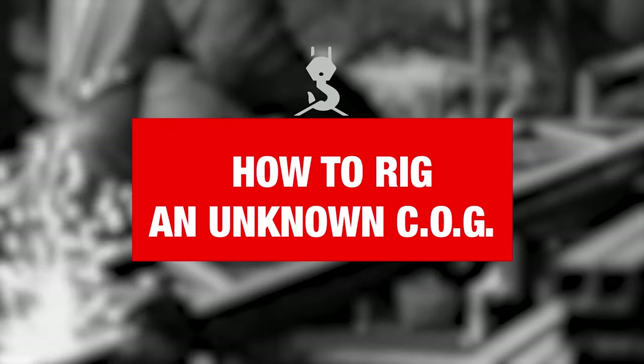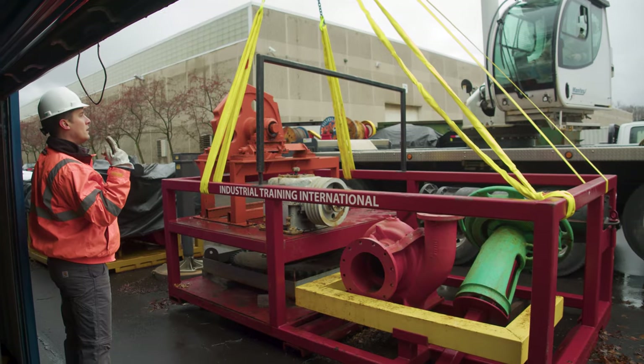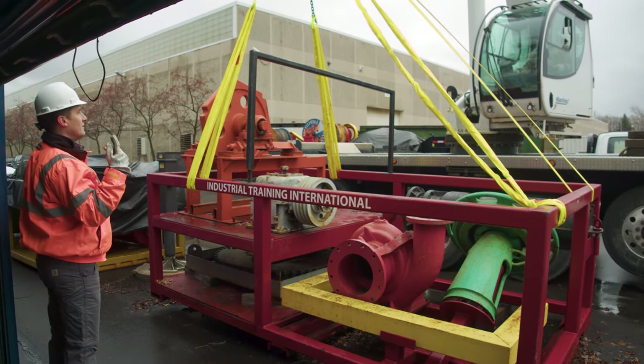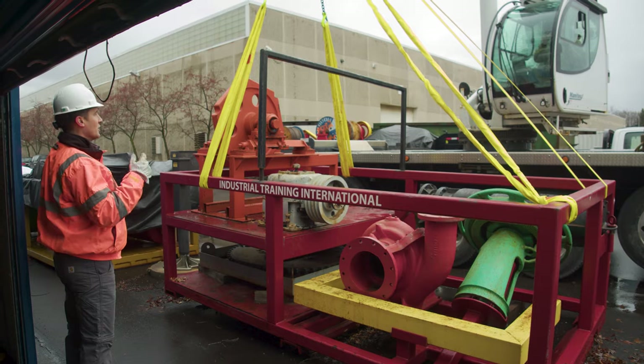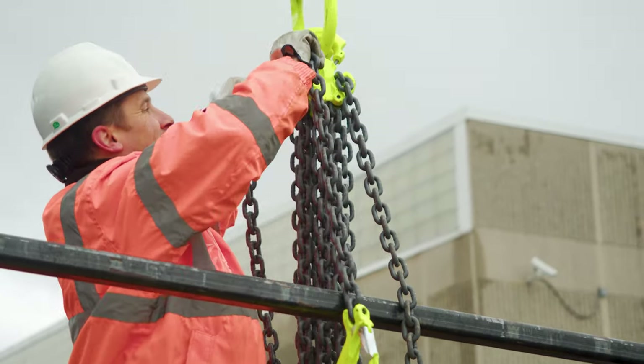Center of gravity often isn't known, and it's going to be as simple as making test lifts. When I was setting this up, that's exactly what I was doing — making test lifts to determine where I should position these shackles to create a level lift.